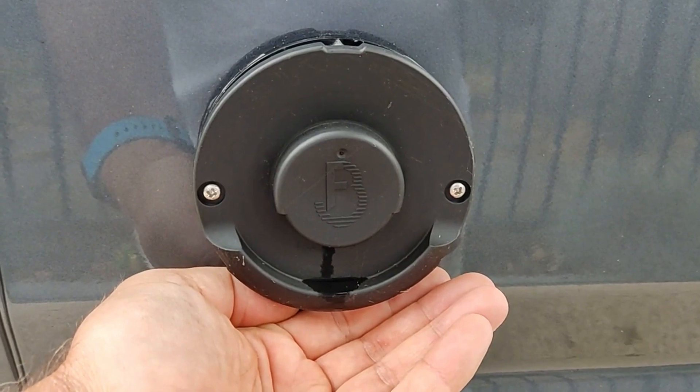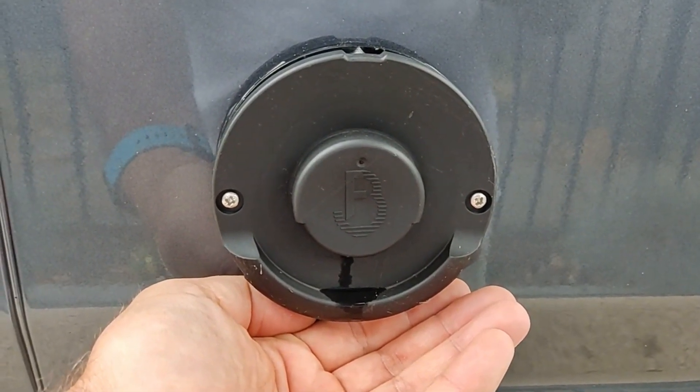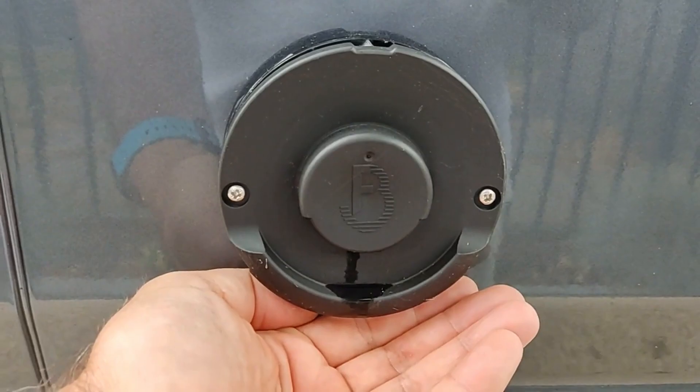The other nice thing I forgot to note in the previous clip was: you take your hand away and it doesn't smell of diesel.